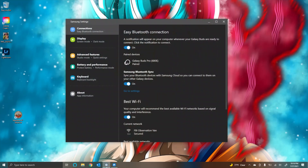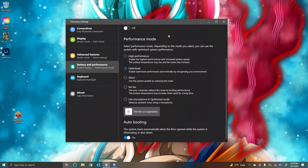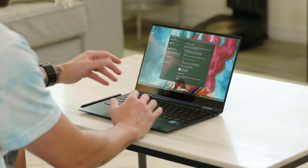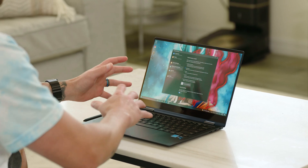Let's talk battery for a minute. Due to that Intel Evo processor it's very efficient, and with the Galaxy Book Pro 360 you can get up to 21 hours of battery life, which is incredible. To really extend your battery life, go into Samsung settings where you can see different performance modes: high performance, optimized, silent, and no fan at all. If you put on no fan it's going to dial back on performance, so think about using this for web browsing. If you're just browsing the web or checking emails, the no fan option is really going to push that battery life to get you those 21 hours.